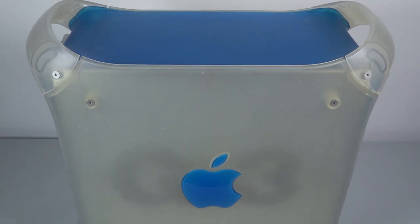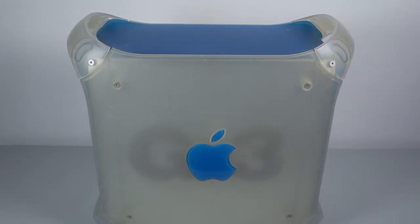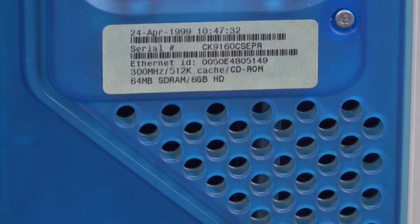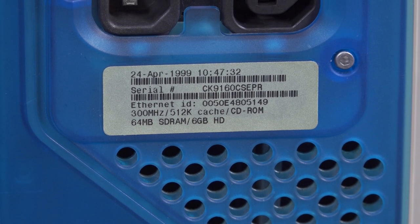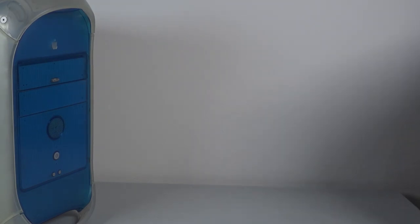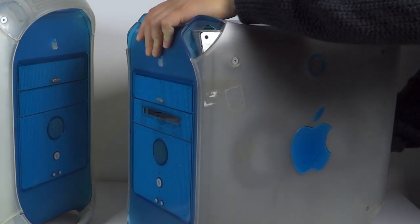I got this one fairly recently, complete with its keyboard and mouse. It's a 300MHz model, which most individuals clued up about G3 towers will generally avoid. This was the cheap one, with half the L2 cache, meaning it could be outperformed by the preceding beige G3 mini towers. However, this is not a problem, as it is in fact my second one of these.